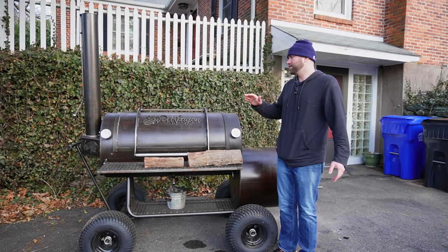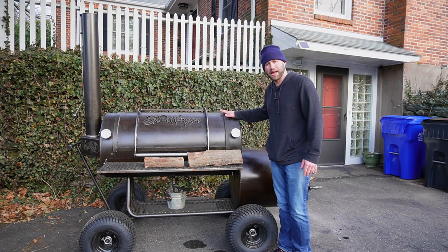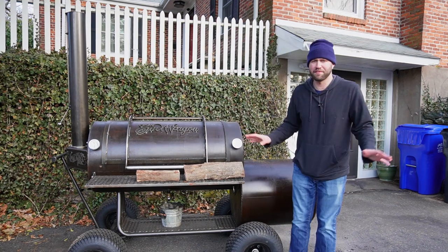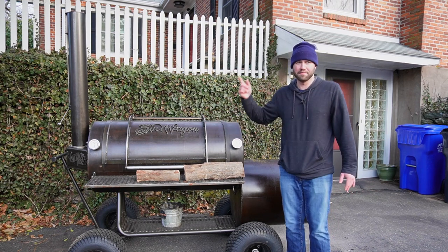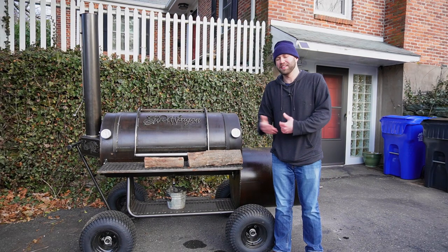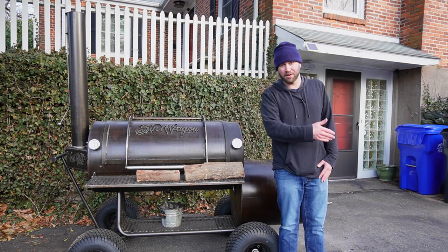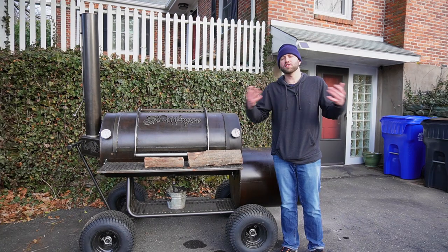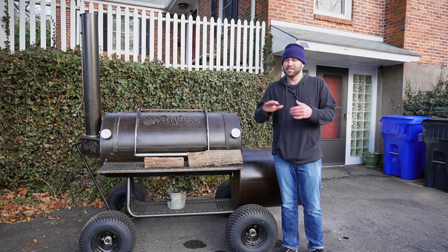The last con is portability. This is a thick boy at 1,200 pounds — good quality offset smokers weigh a lot. I'm not loading this into my truck and bringing it to a friend's house. My Brazos in the backyard was also a pain to move. If you want portability to bring your smoker to a tailgate or campground, don't go with an offset.